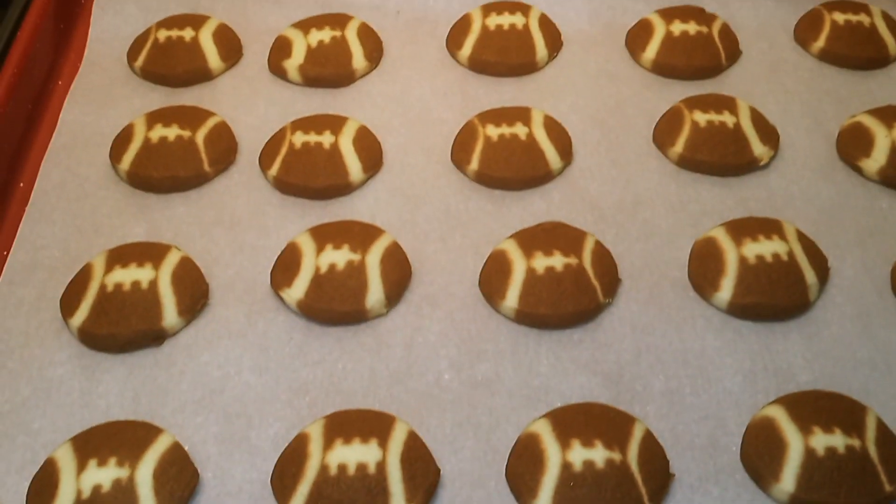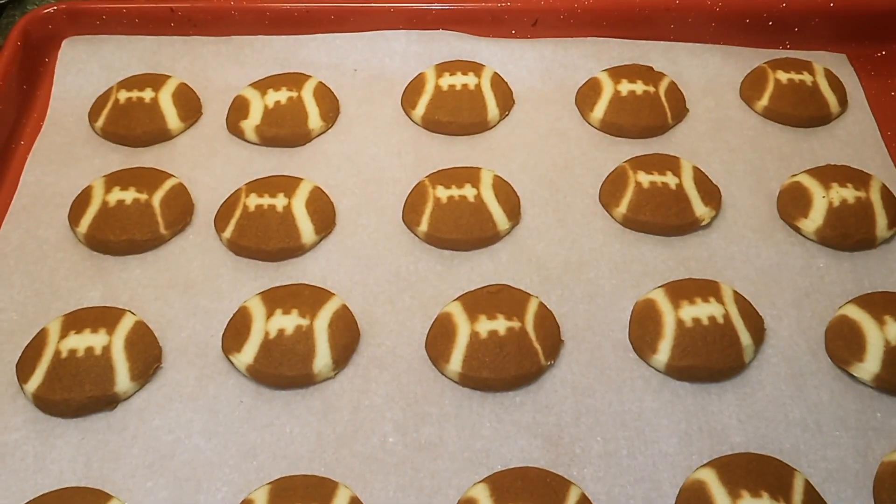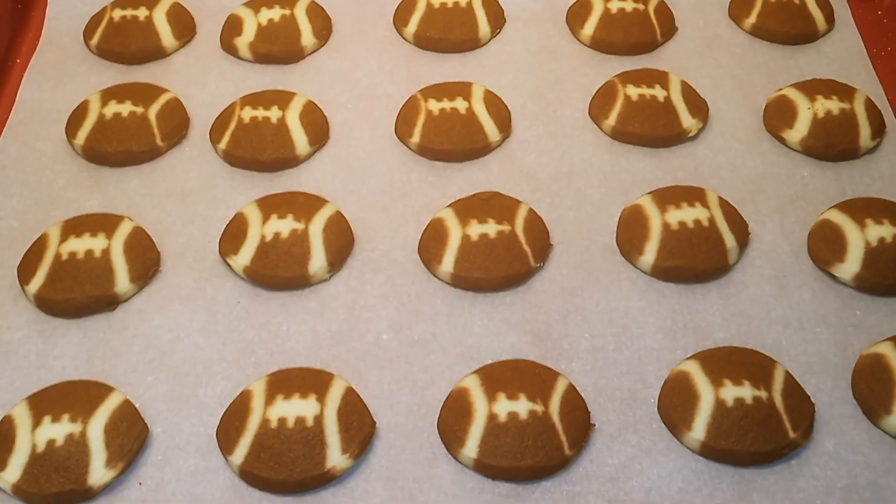Okay guys, our cookies are done. So we're going to give them about 2 to 3 minutes to cool off before removing them from the cookie sheet.